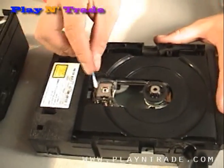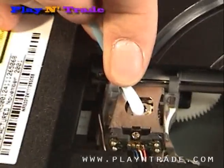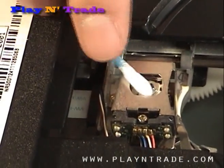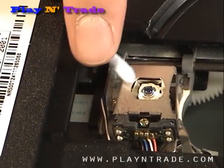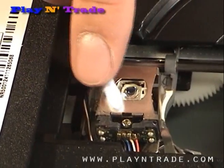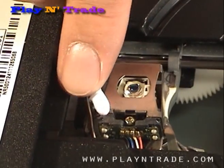Clean the laser eye by gently cleaning with a cotton swab. Be careful not to press too hard or to scratch the lens. Be sure to also clean off any dust from the surrounding metal plate, and be careful not to touch the laser eye with your finger.